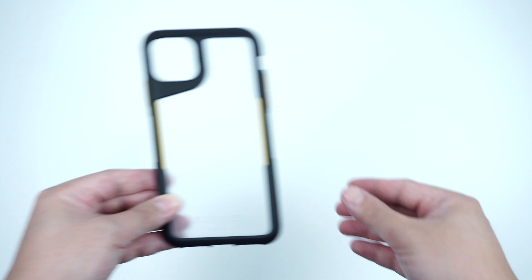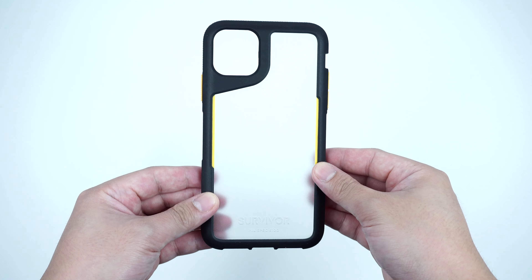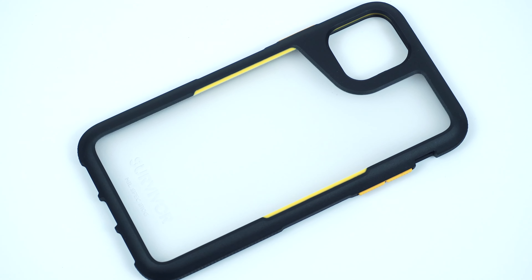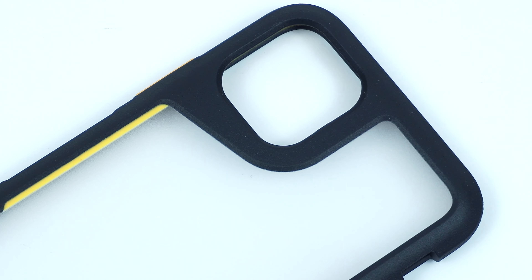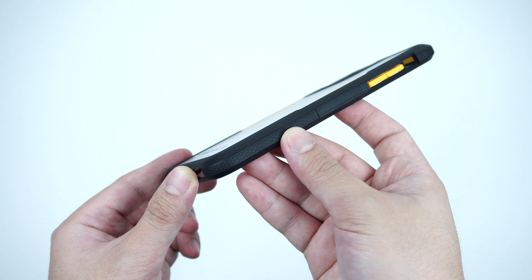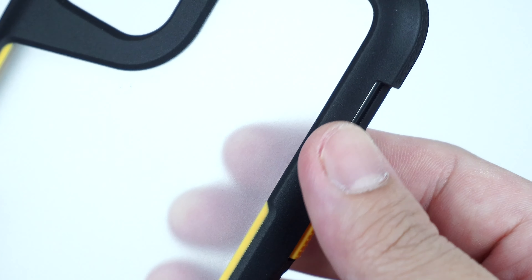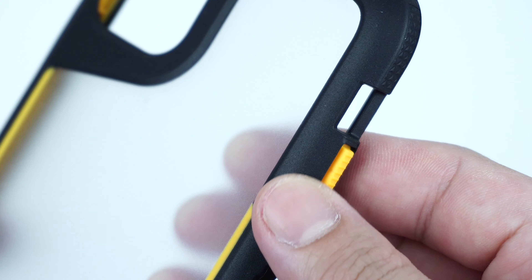It's a one-piece hybrid protective case made with a see-through hard plastic polycarbonate shell on the back plate that has a textured matte finished design. A durable rubber bumper on the sides of the case has a textured pattern along the perimeter which adds a great amount of grip when holding the device.